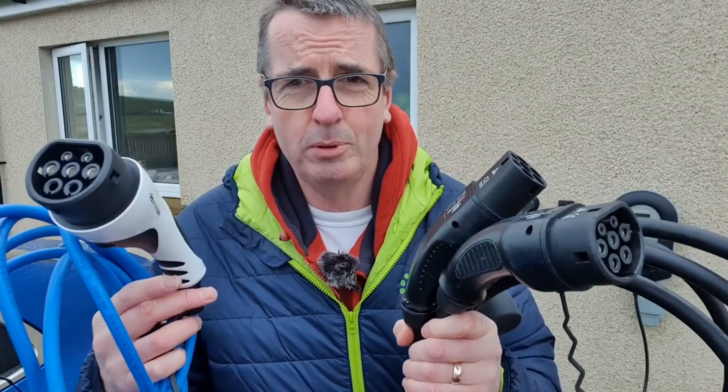So you've decided to get an electric vehicle — absolutely brilliant. What do you do with all these cables? Where do you plug them in? When do you plug them in? I'm about to show you now.